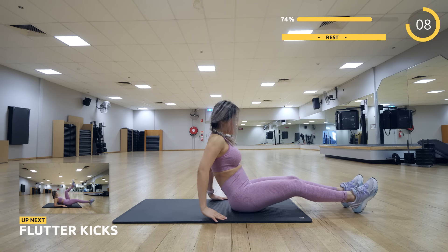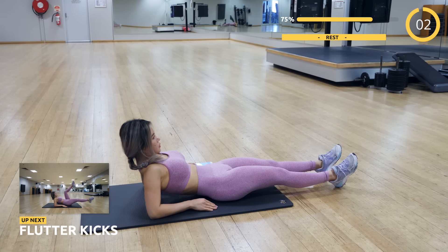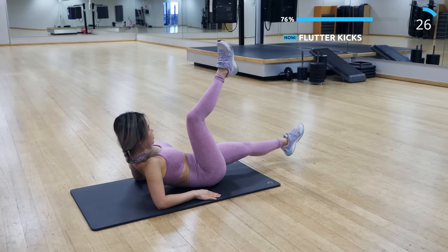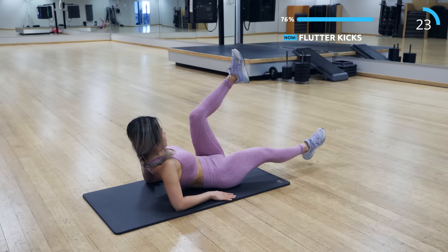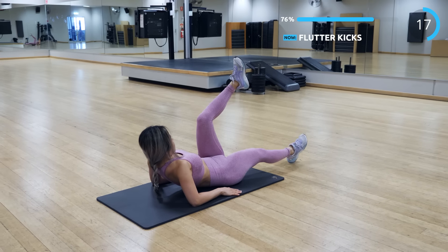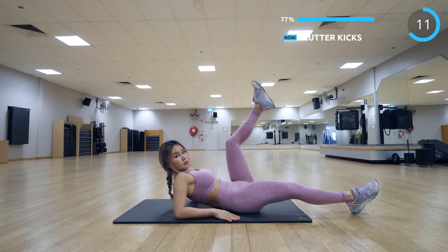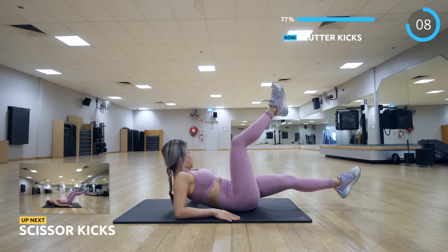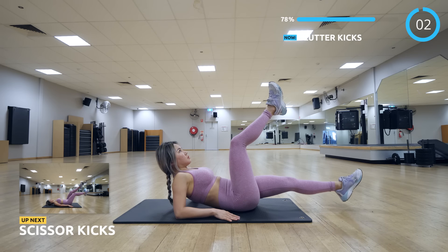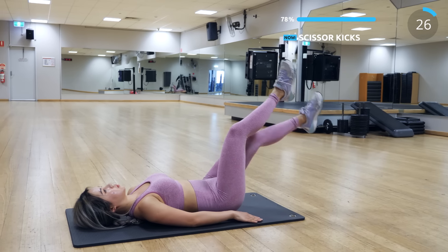The first exercise is flutter kicks. I like to rest on my elbow because I feel it more on my abs and it's also better for my lower back. You can lie down completely flat on the ground if you prefer. Either way, keep your core tight. You can do this!